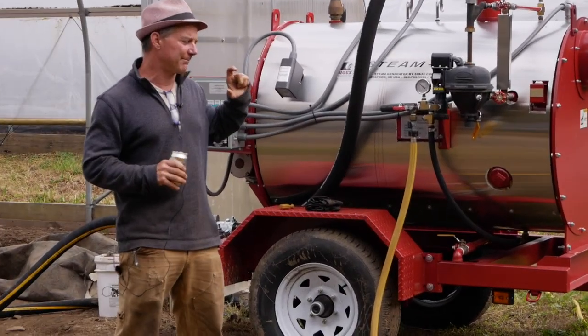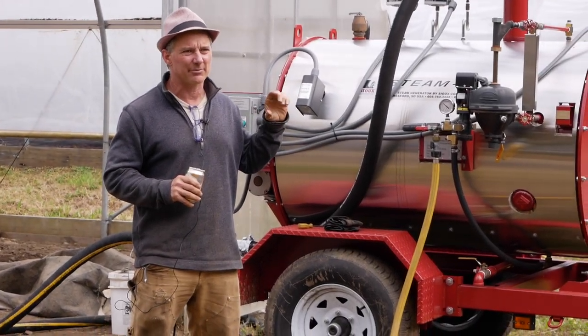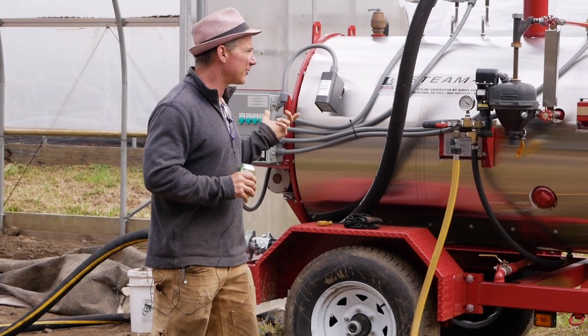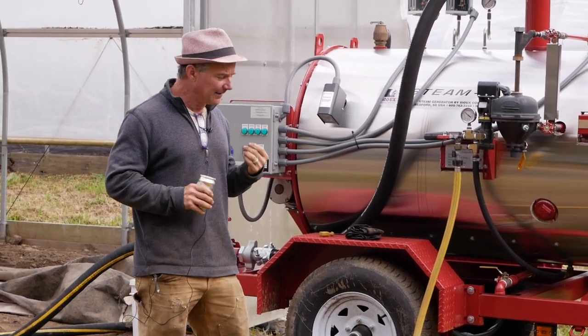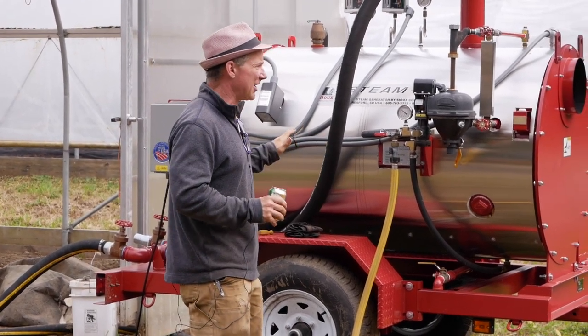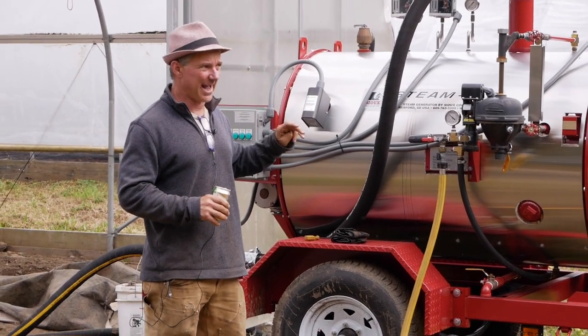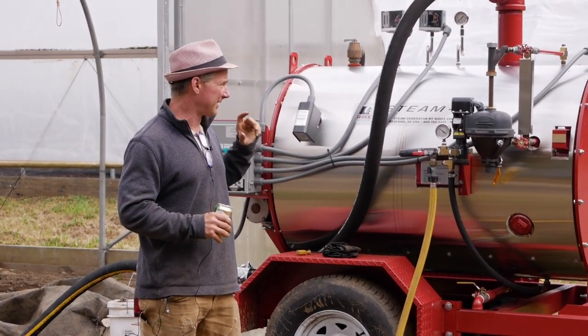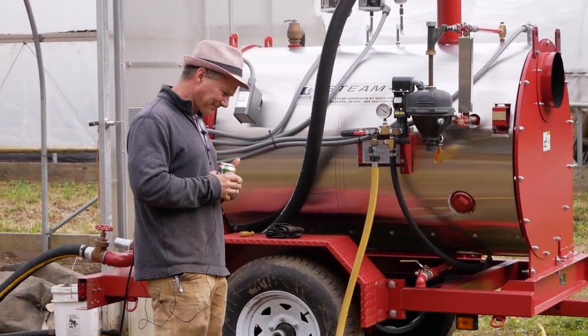We're in shallow production. Chickweed, which is my main weed, cannot germinate after two inches of soil depth. A lot of brassica weeds are that way too. If you're trying to get rid of nutsedge, you're talking about needing to go down 10 inches of soil. But for me this is just a two-inch application.